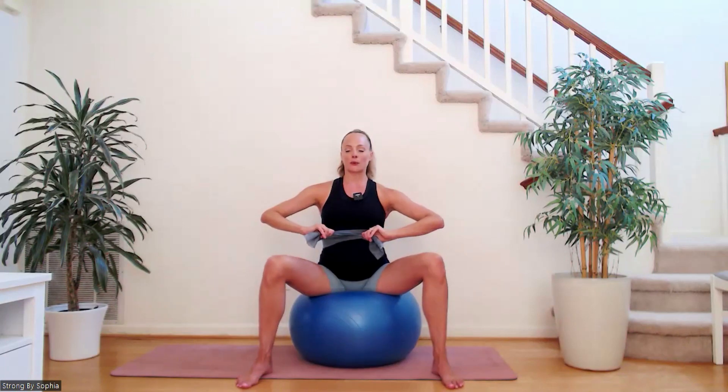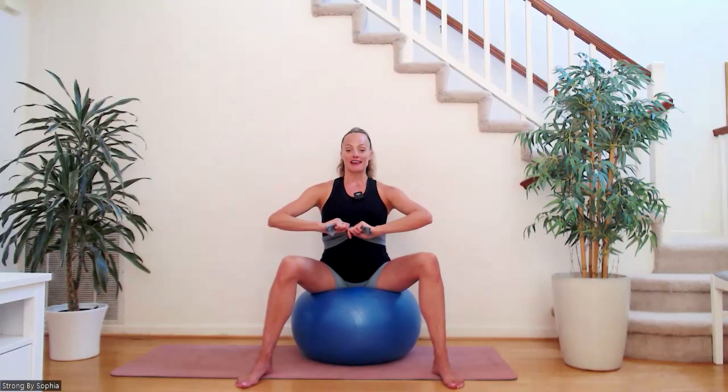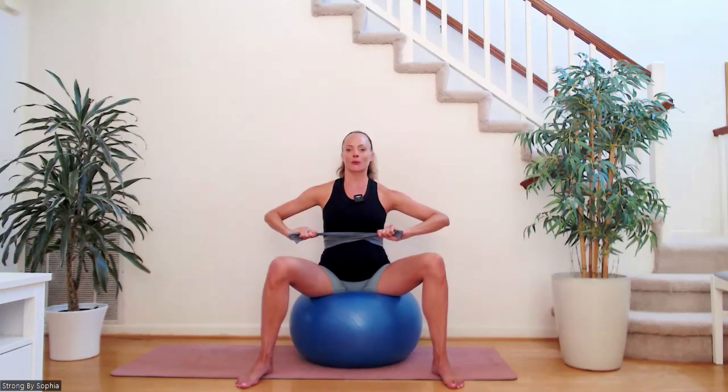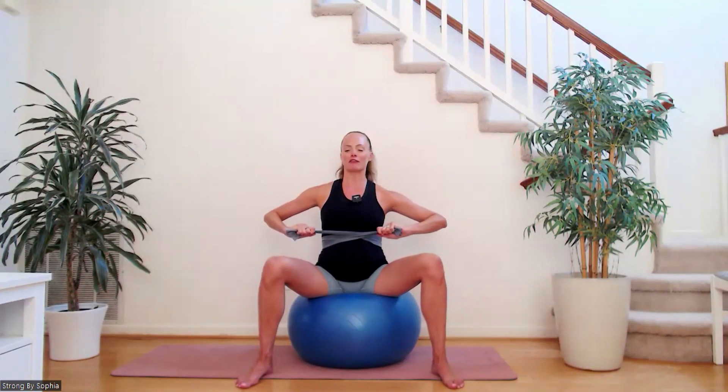Let's go. Inhale, prepare. Exhale — close, lift, draw back, wrap. Inhale, let everything relax. Exhale — close, lift, draw back, wrap. Inhale, let everything release and expand. Exhale — close, lift, draw back, wrap. Inhale, let everything relax and expand. Exhale — close, lift, draw back, wrap. Inhale, relax and expand. Exhale — close, lift, draw back, wrap. Inhale, relax and expand. Exhale — close, lift, draw back, wrap. Inhale, relax and expand. Exhale — close, lift, draw back, wrap. Inhale, relax and expand.